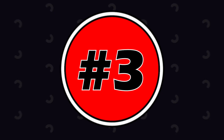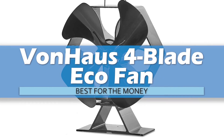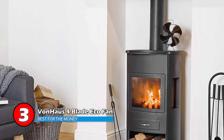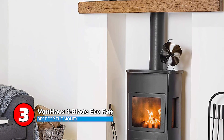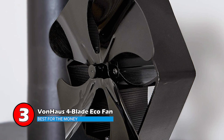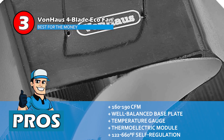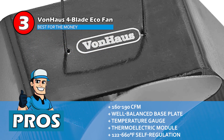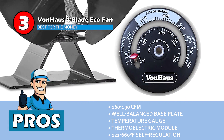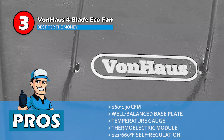Next, we have our best for the money pick: the Vonhaus 4-Blade Eco Fan. This is an incredible wood stove fan that comes at an affordable price but has a high quality. The fan produces a large air volume, making sure every corner in your house is warm and cozy, so choosing this one will be a wise choice. Its pros are: it has a CFM rate of 160 to 190, it has a well-balanced base plate, it has a temperature gauge, it has a high-quality thermoelectric module, and it has 122 to 660 degrees Fahrenheit self-regulation of temperature.